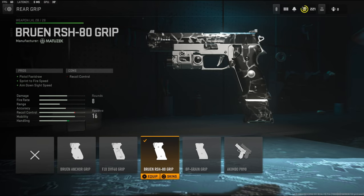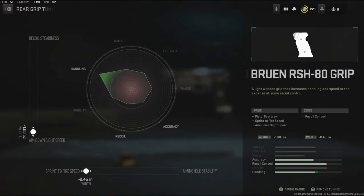Over on the rear grip I'm going to be using the Bruin RSH-80 grip. It has pistol fast draw, sprint to fire speed, and aim down sight speed. For the tuning I'm going to be going with aim down sight speed and sprint to fire speed.